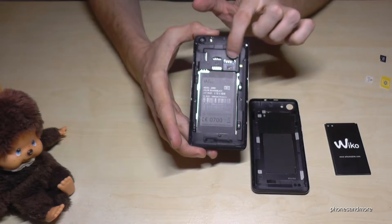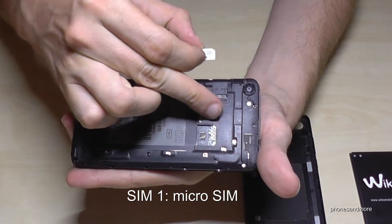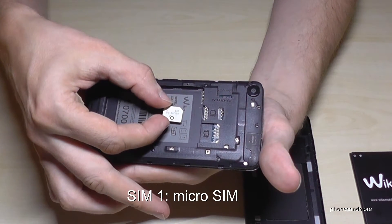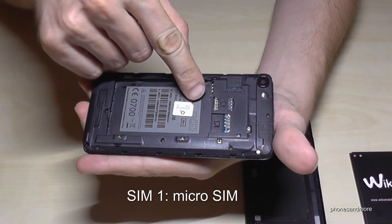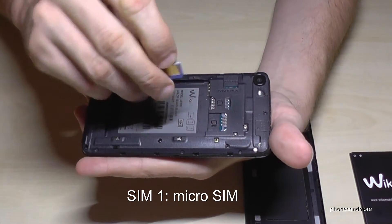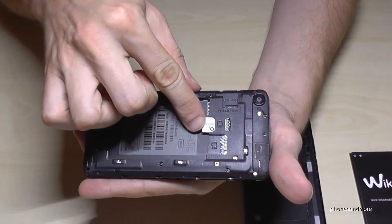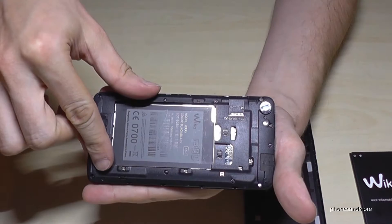The phone has two SIM card slots. For the first SIM slot you need a micro SIM card — it has to look like this, with the missing corner here on the front and the contacts facing down. You put it like this, and it is inserted.